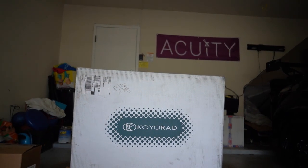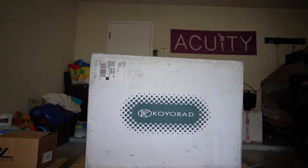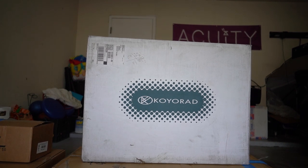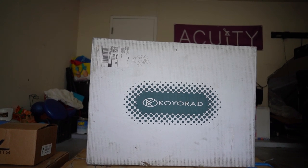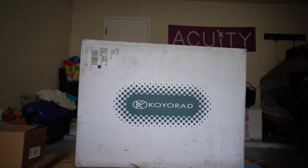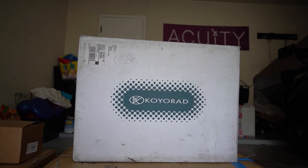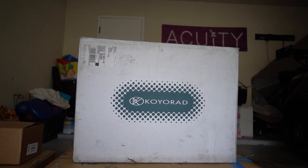So first up, and this is not something I've yet done, is a Koyo Rad high volume radiator. This is a lot bigger than the factory radiator. Per my other buddy's experience with this radiator, it should get you another couple laps before overheating. And that's really the name of the game - it's about how long you can go before you overheat.